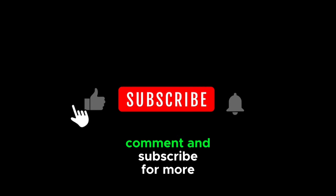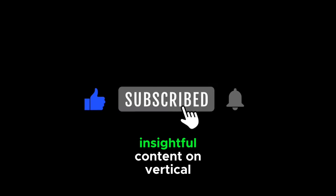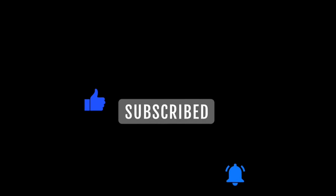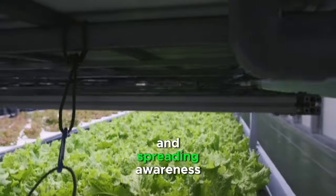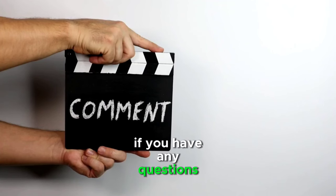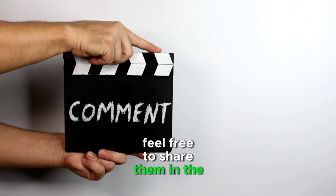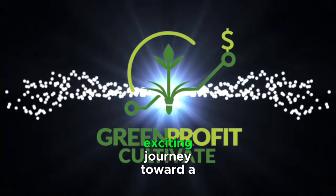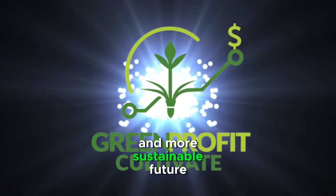Don't forget to like, comment, and subscribe for more insightful content on vertical farming and sustainable agriculture. Your support is crucial in spreading awareness about innovative farming practices. If you have any questions or additional tips, feel free to share them in the comments section below. Thank you for joining us on this exciting journey toward a greener and more sustainable future.